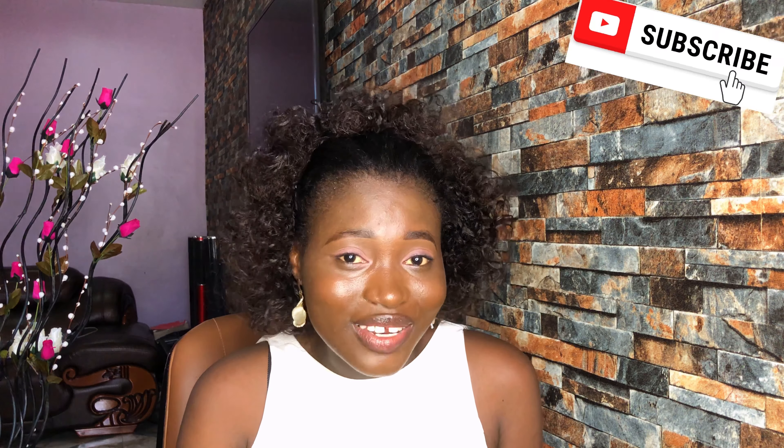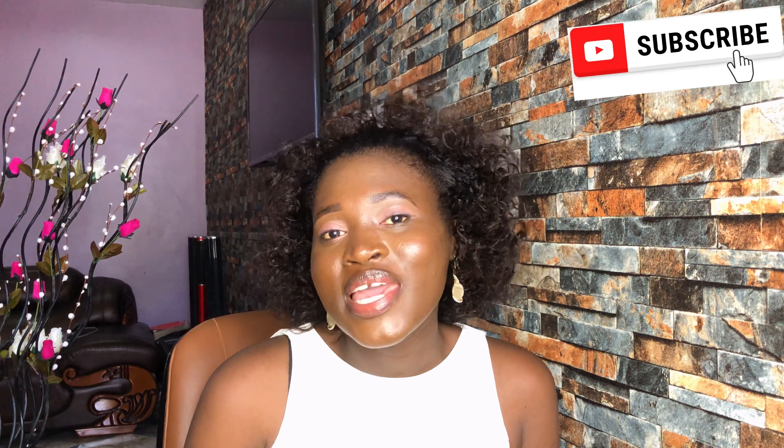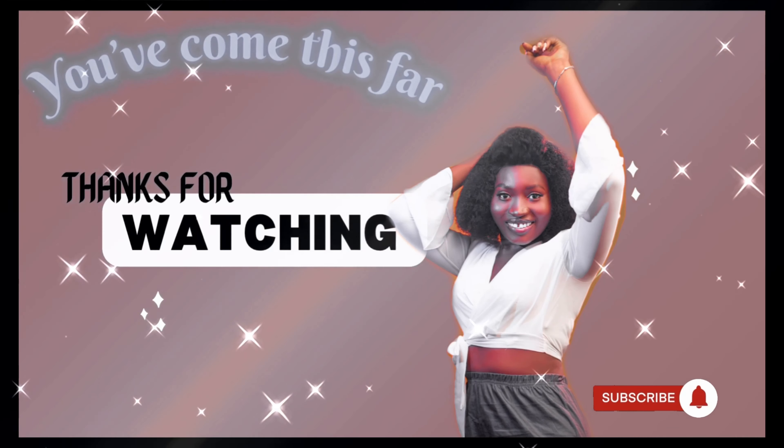I'm sure the natural hair people will come for me — but I will bring a video out for you guys too on how to achieve curls like this, so just hold on for me. Thank you so much for watching. If you haven't subscribed, what are you waiting for? Remember to turn on the notification bell when you subscribe, and watch out for my next video. Bye bye!